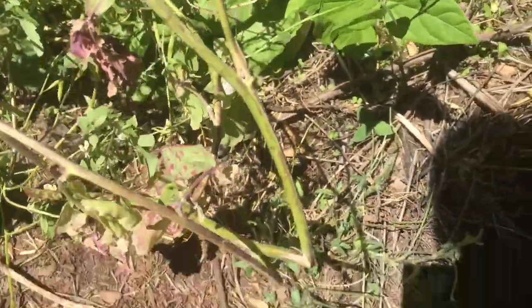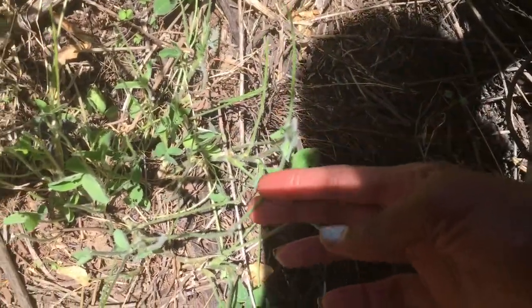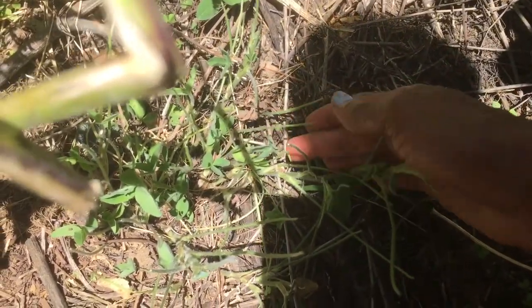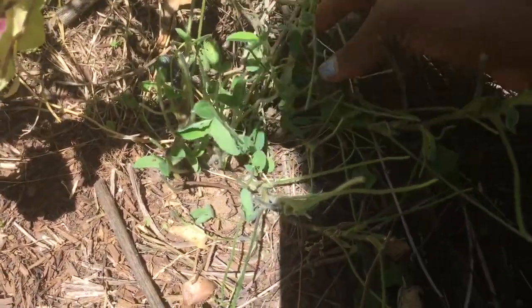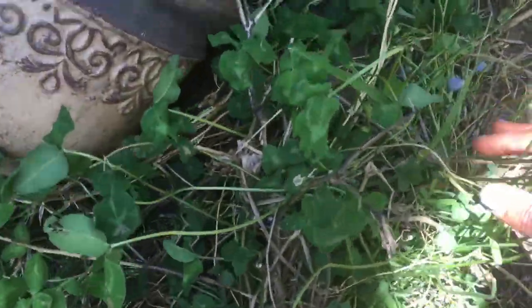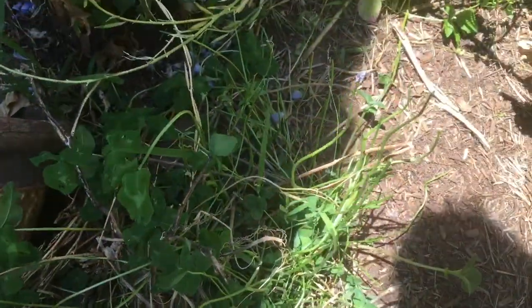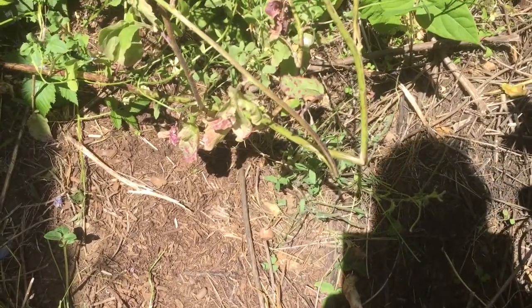This right here is my red clover plant — it's an herb I grow, a woman's herb, very good for your health. Maybe that rabbit is a female, because she ate all of it. She also ate almost half of my red clover over here. I'll show you the side she didn't get to before I discovered her.